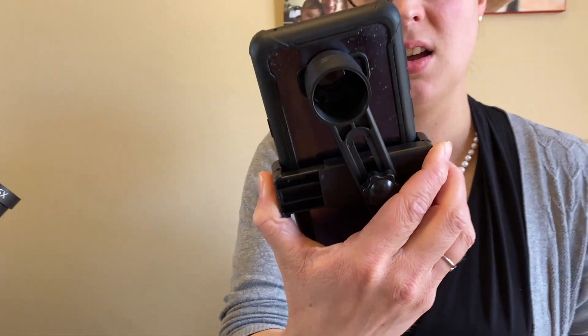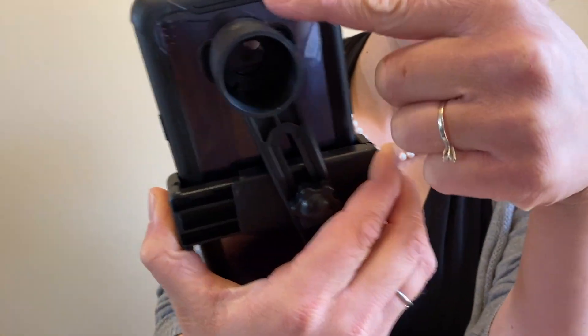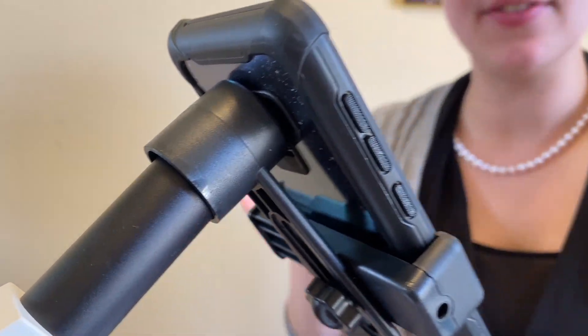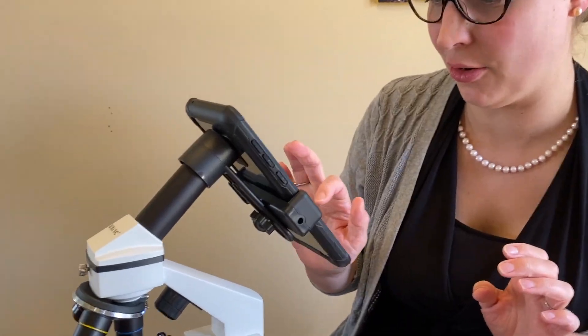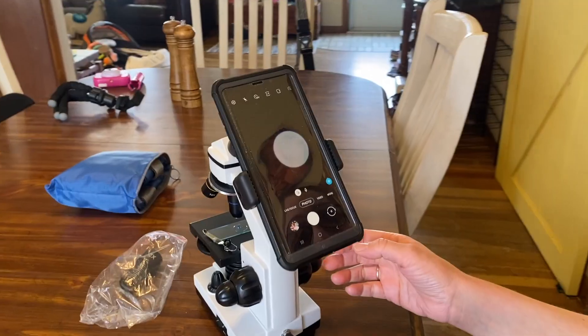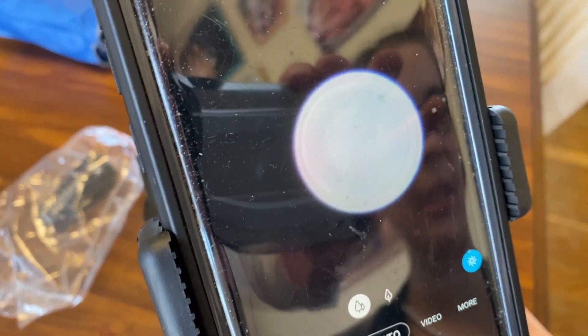One thing I really like about this particular model is that it has this attachment — it comes with a cell phone adapter, phone not included. This part here can go right over the eyepiece, so instead of doing the whole wink thing when you've got your mascara on, all you've got to do is turn your camera on — voila, you can see it right there.